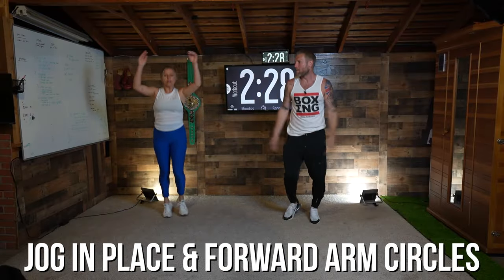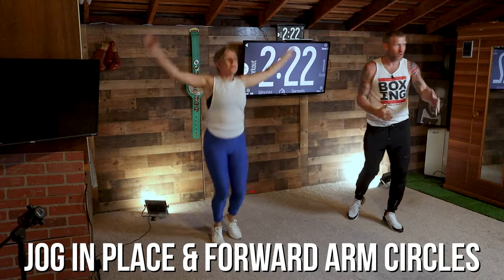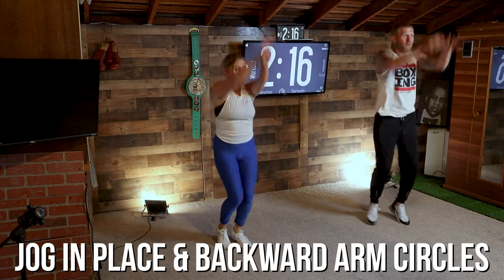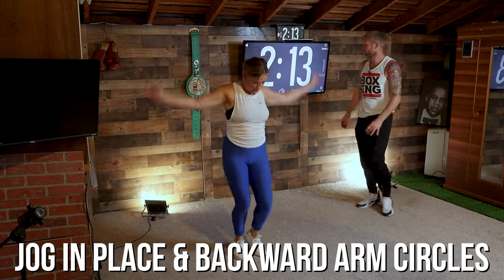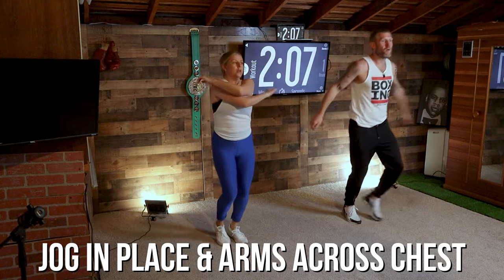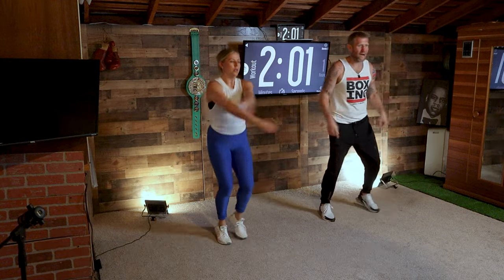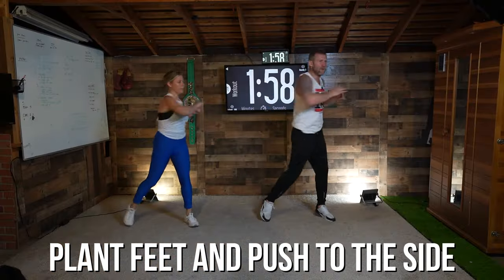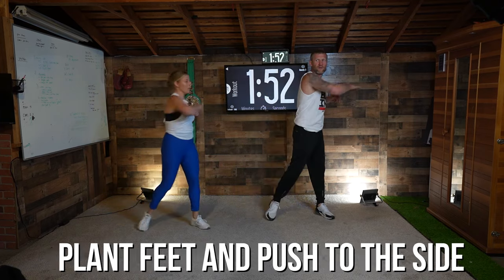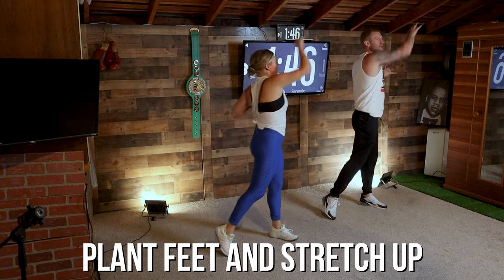Now from there you're going to jog on the spot and do big circles forward — big circles forward. It's important in boxing that you warm up those shoulders; obviously we're doing the punching and your shoulders are going through a lot. So keep it going, and then backwards, all the way around. Three, two, one — still jogging on the spot, arms across the chest, we're warming up that chest. Keep breathing. Three, two, one — now we're going to plant our feet, push out to the side — we're not punching, we're just pushing, warming up that back. Then all the way up, big stretch, nice and relaxed, nice and easy, keep it going.